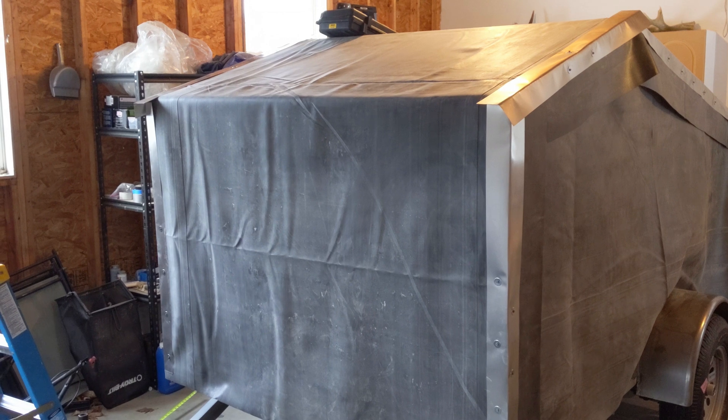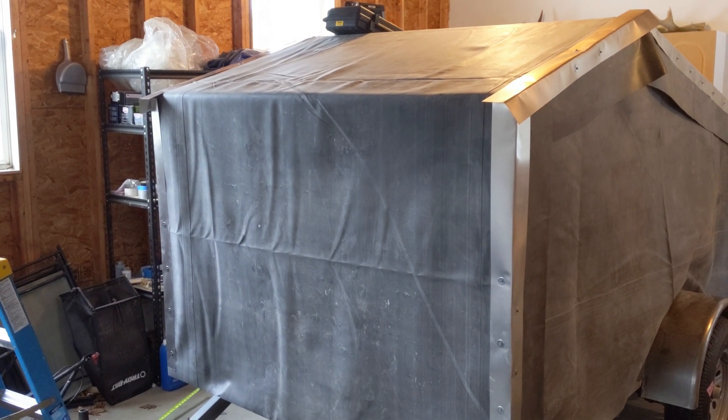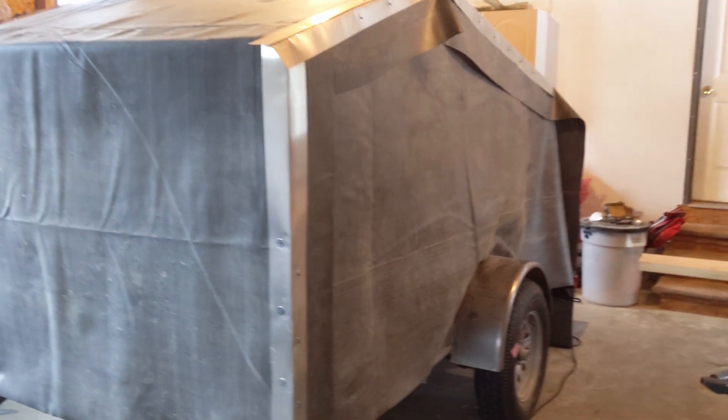I've got the front mostly done. I'm only going part way up because I want to be able to do the corners last, after everything else is kind of in place and tied in. So I'm going to move on to the sides now.